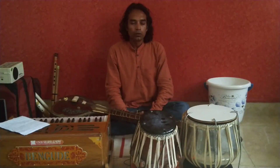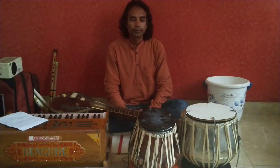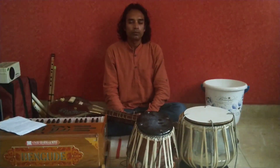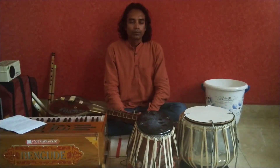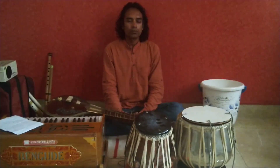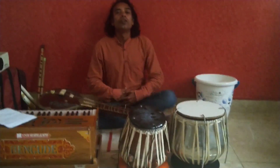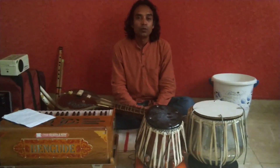OM... OM... OM... OM. This is how we will be doing our OM chanting. Hope you all understood the breathing exercise and the OM chanting.